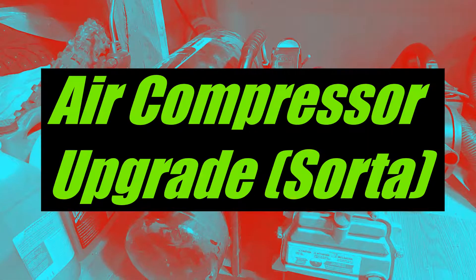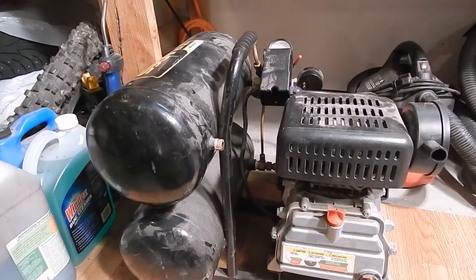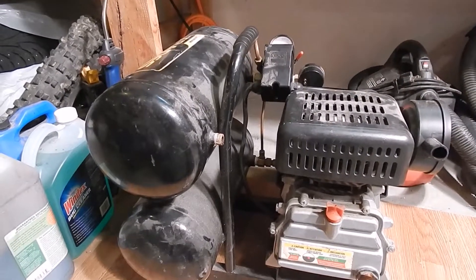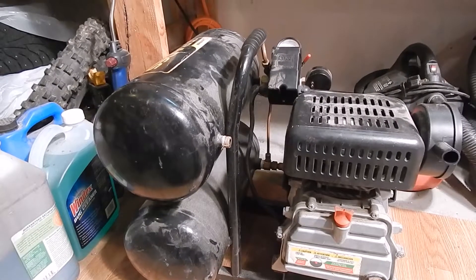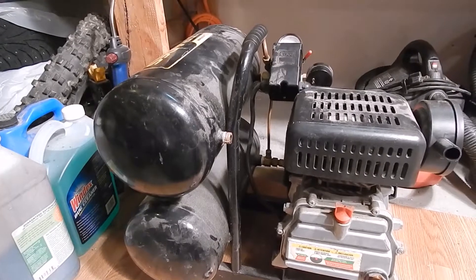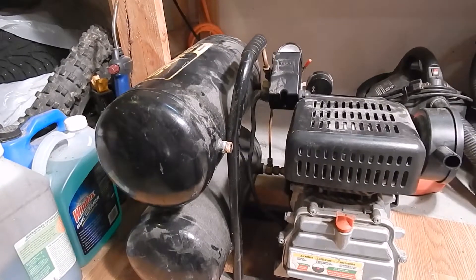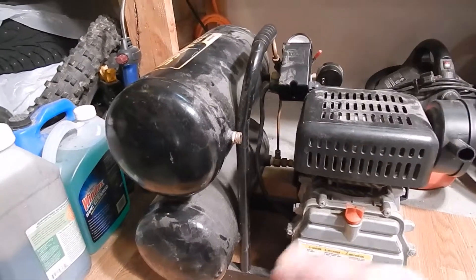Quick video on my air compressor. I used to have a nice big air compressor — a belt drive, big two-piston pump with a 20-something gallon tank. It would pump up in 30 seconds, I could maintain pressure like you wouldn't believe. It was a good old school hardcore pump.